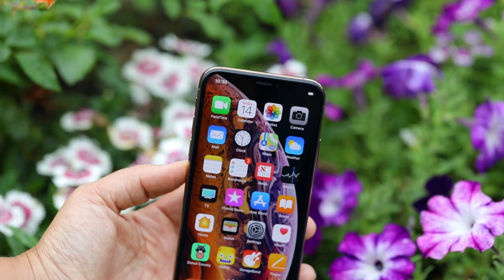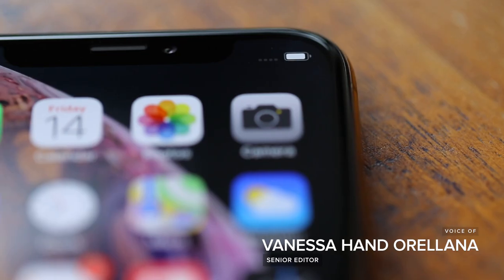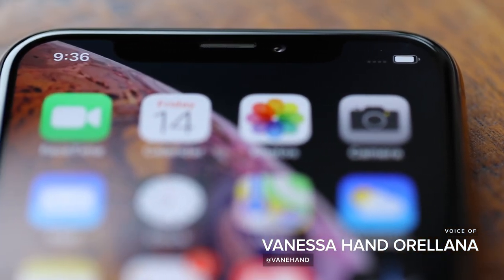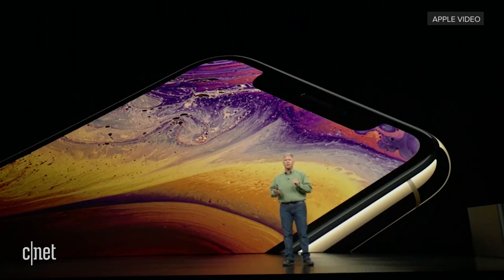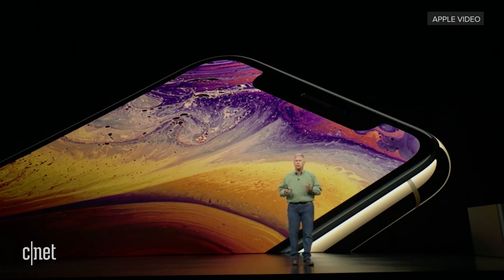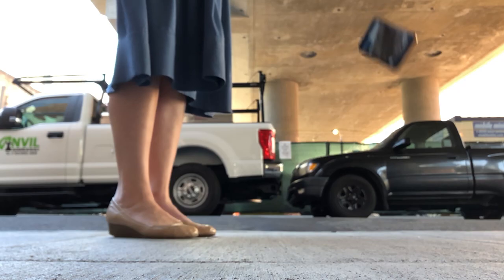The iPhone XS looks a lot like last year's 10 — stainless steel frame and glass on either side. But has the glass gotten tougher? Apple seems to think so. It's covered on the front and the back with a new formulation of glass that is the most durable glass ever in a smartphone. Challenge accepted.